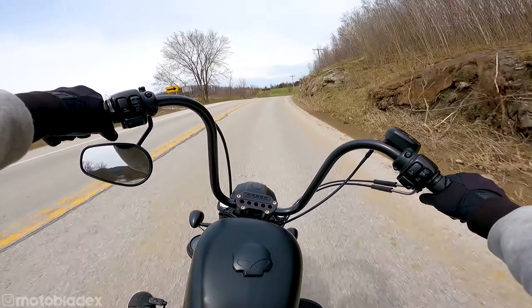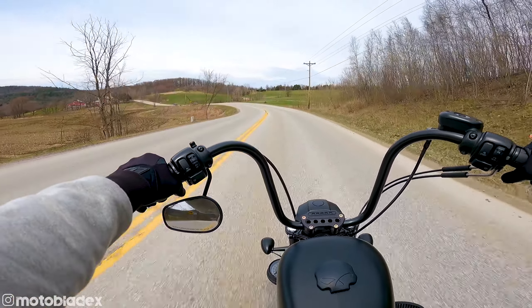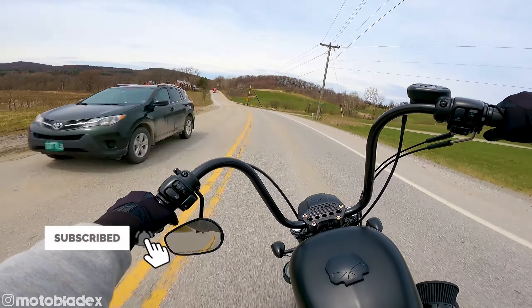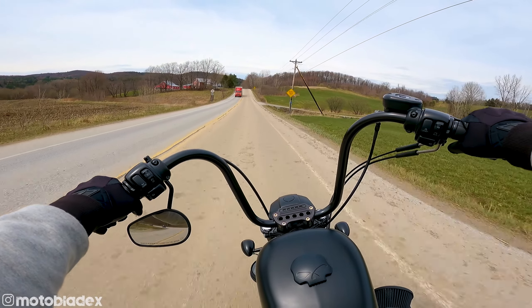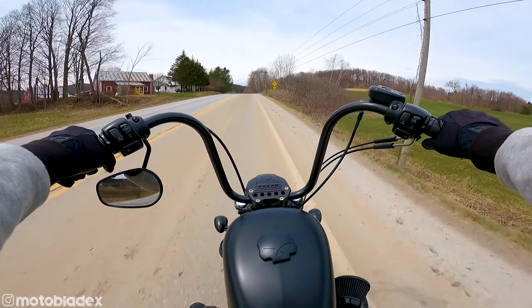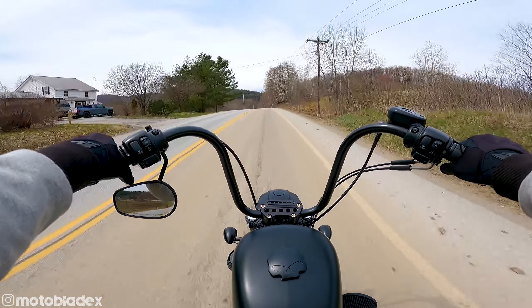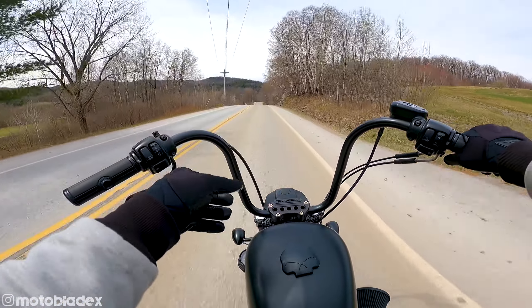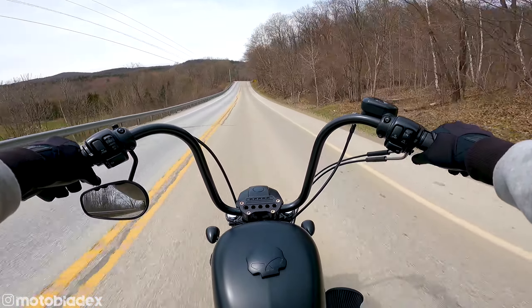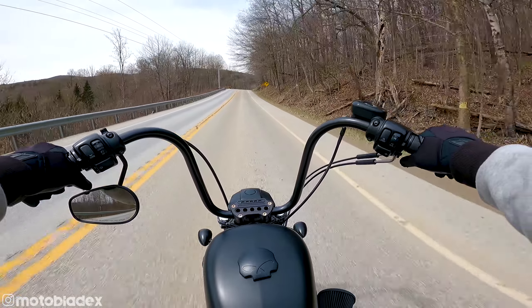Welcome back to Motoblade. First ride of the year on the Harley. Finally got the handlebar job done. We are completely internally wired now for the electronic wires. Got our new brake line run, our new clutch cable run. Was able to keep the same throttle cables — didn't have to upgrade those, there was plenty of length on them.